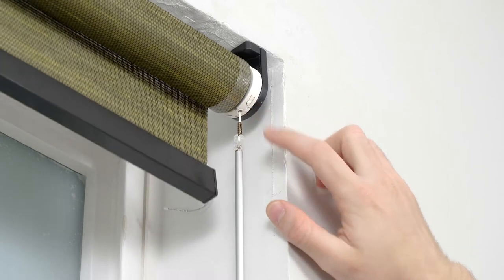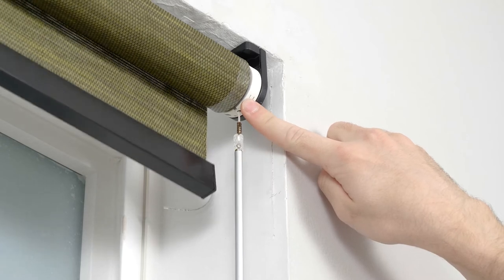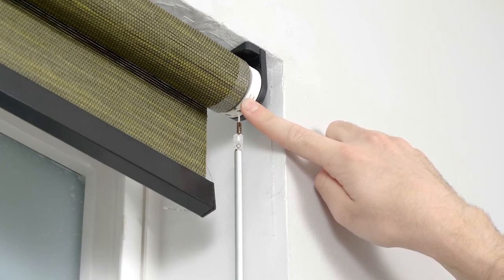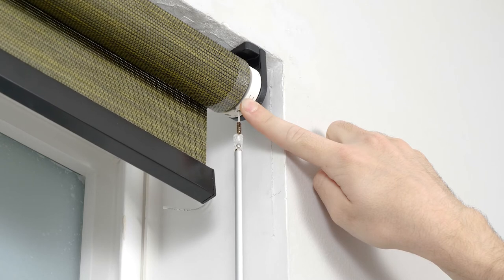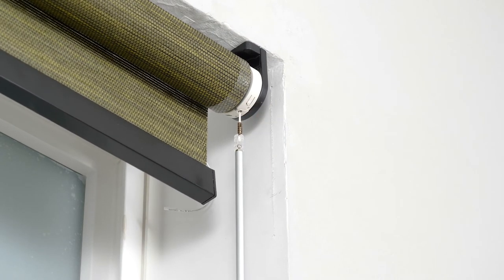Activate program mode by pressing the button on the motor head. When the shade starts jogging, press and hold the program button on the motor head for about 10 seconds. After about 5 seconds, the shade will stop jogging for a few moments. Continue holding down the button until the shade stops jogging for a second time. The previous upper and lower limits have been deleted.